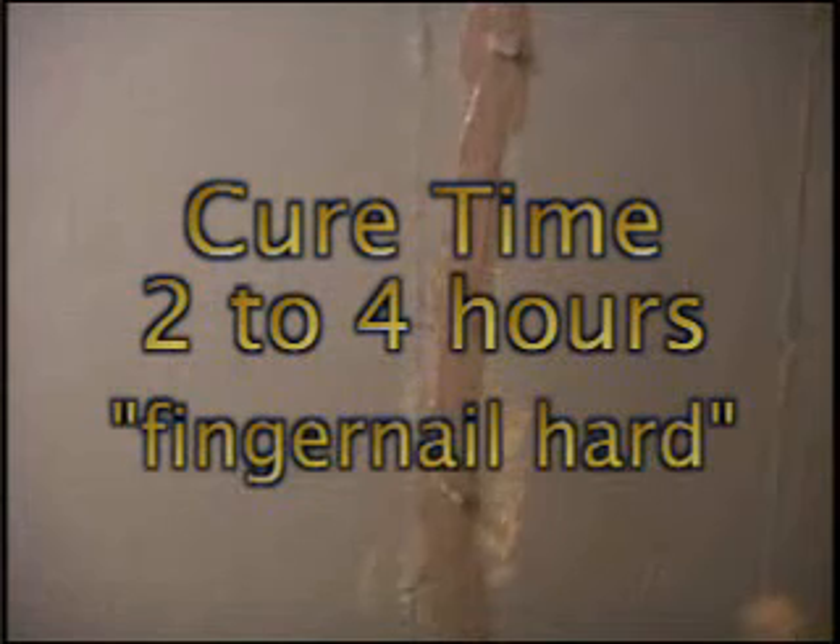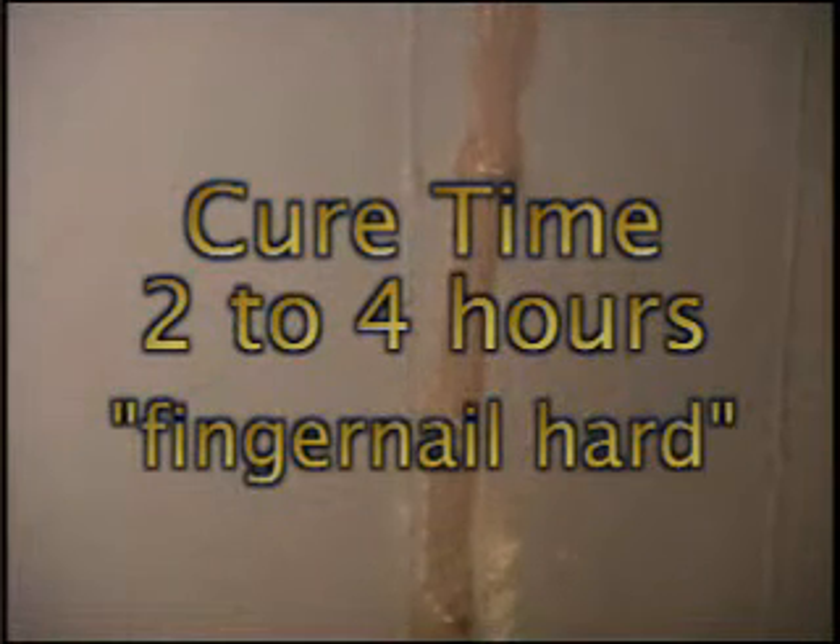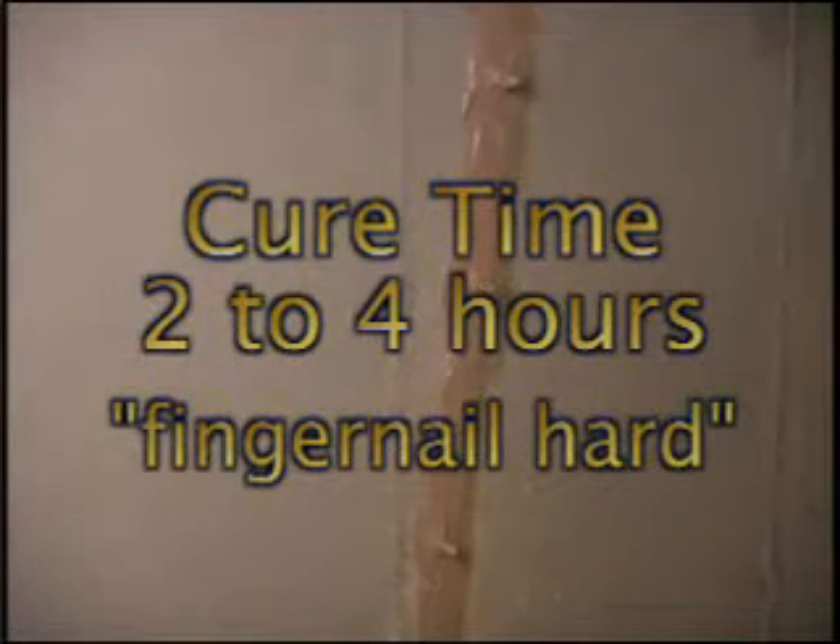Let the surface seal and port adhesive cure before beginning injection — about two to four hours or until fingernail hard. We do not recommend waiting overnight.